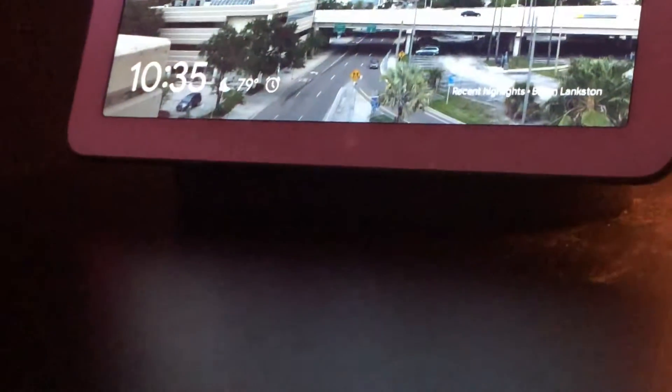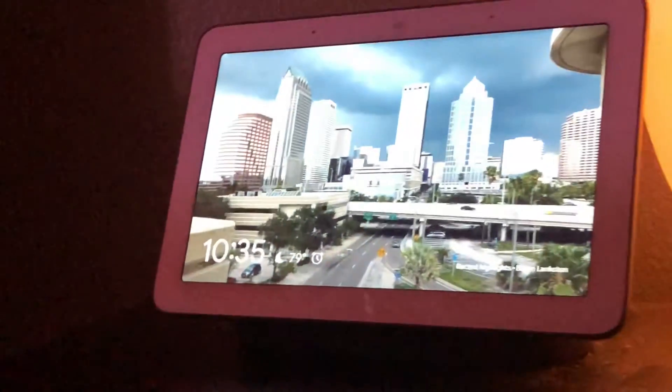Up close and personal with the screen, you can see how the display looks as you're looking around the device. If we rotate around towards the back, you'll notice there are two toggles on this device. The toggle up at the top turns off the microphone inside the Google Home.